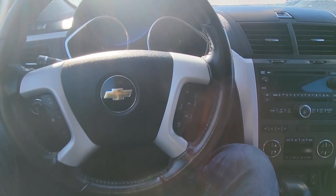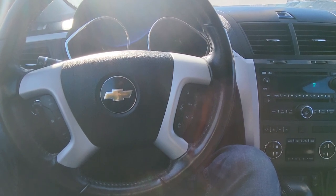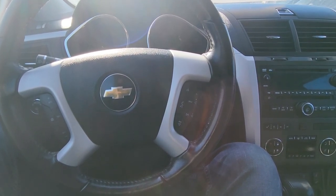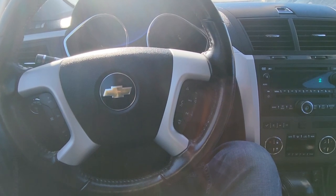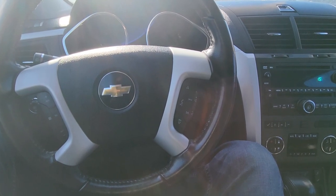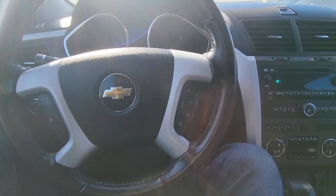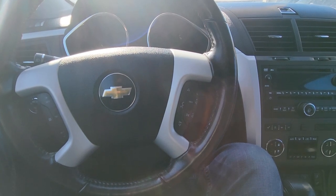Welcome to my YouTube automotive channel. In today's video I have a 2011 Chevrolet Traverse and I will show you which fuse to check in case your Traverse is not starting and you believe you have problems with the starter. This video will apply to Chevy Traverses made from 2009 all the way up to 2017.